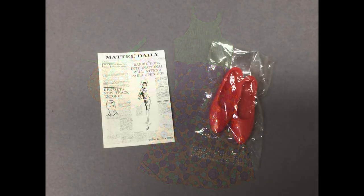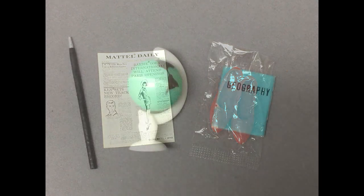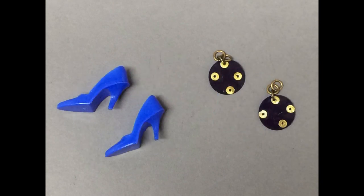There were also some miscellaneous Barbie accessories, missing the clothing pieces. These are the shoes and Mattel Daily Newspaper that go to Barbie's Knit Hit outfit from 1965. And the Globe, the Pointer, and the Geography book from the Student Teacher outfit. These are the earrings and shoes to Patio Party, a mod-era outfit.